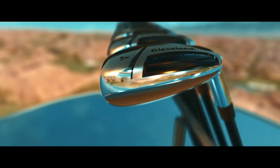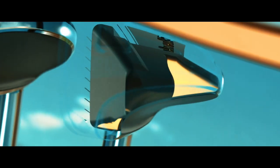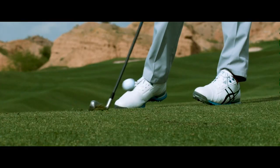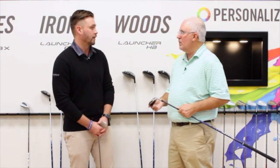The hollow construction helps establish that low, deep CG to make it easy to launch in the air, but also allows for extreme perimeter weighting, which makes them super forgiving on toe or heel misses. With this patented high bore crown design, we've seen a lot of success with past products, and we really wanted to bring it back because there are a lot of golfers out there who were missing this in an iron.